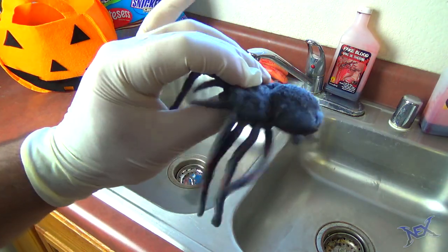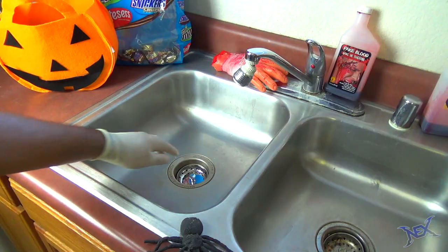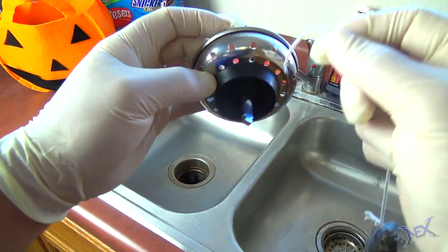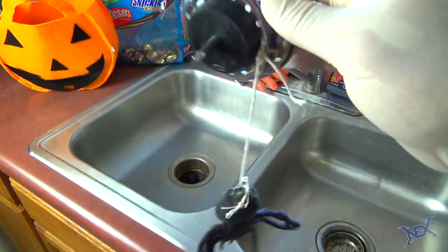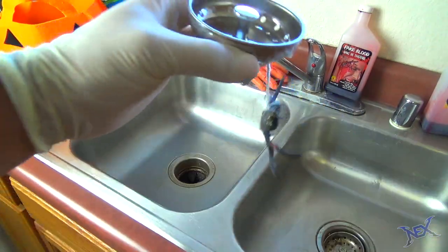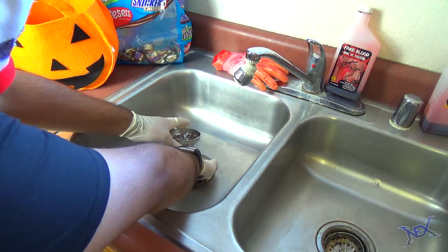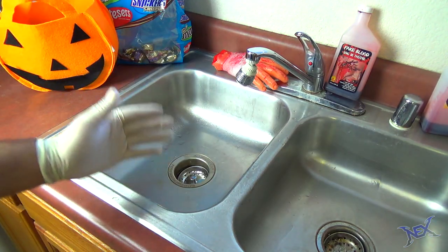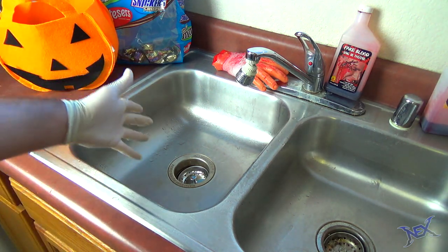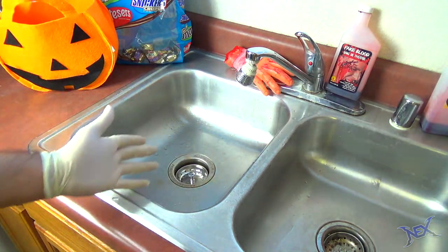Now if you want to creep someone out with a fake spider, try one of these pranks out — both of these will be set up at the sink. For this one you will need a strainer, which is something that most kitchen sinks have. Using a string, attach a spider onto the bottom of the strainer and then with tape block off the holes so no water can get through. Put the strainer back where it goes with the spider underneath. When someone uses the sink they will notice it starts to clog due to the tape, so they will pull out the strainer and that's when the unexpected spider will get them really good.